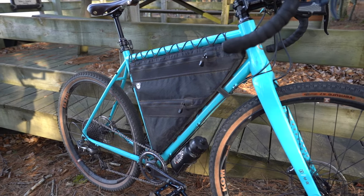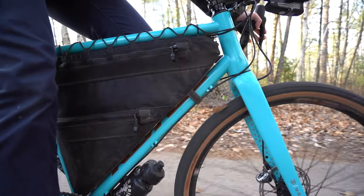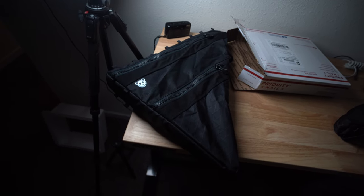This is the final review video. If you haven't seen the first impressions and the reasons why I got this bag, make sure to check out that video — I'll put it in the description below. It'll give you a little bit of insight as to why I chose this bag. So let's hop into the final thoughts.